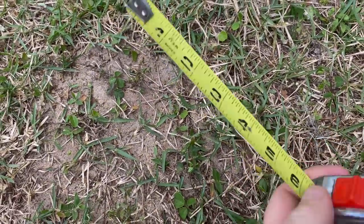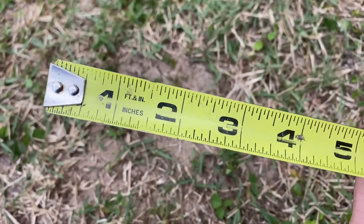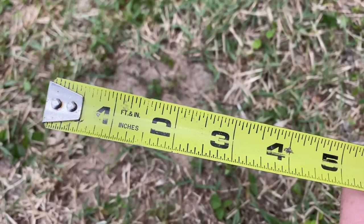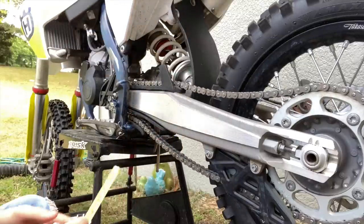This tape measure doesn't have millimeters — it almost doesn't even have inches; the two is almost gone — but I think we can figure it out. We're going to call it just under two inches, 1.93 inches. So we'll just say just under two inches. All right, this is about two and a quarter inches, so this one is too loose.